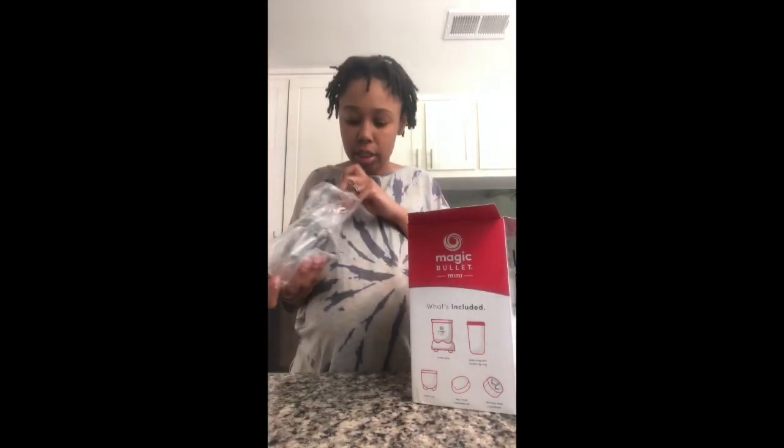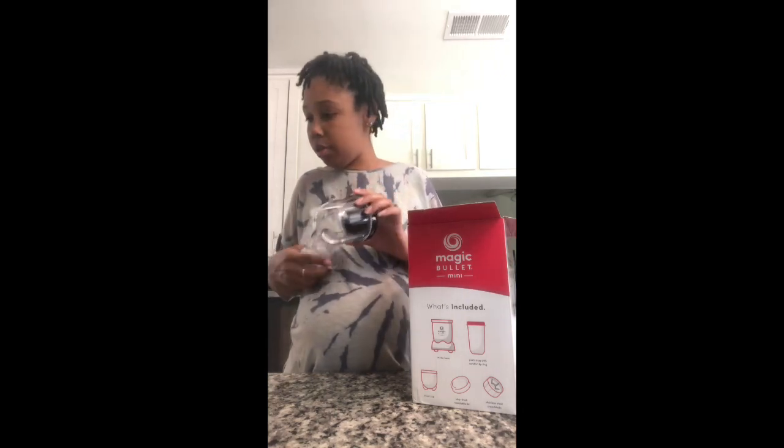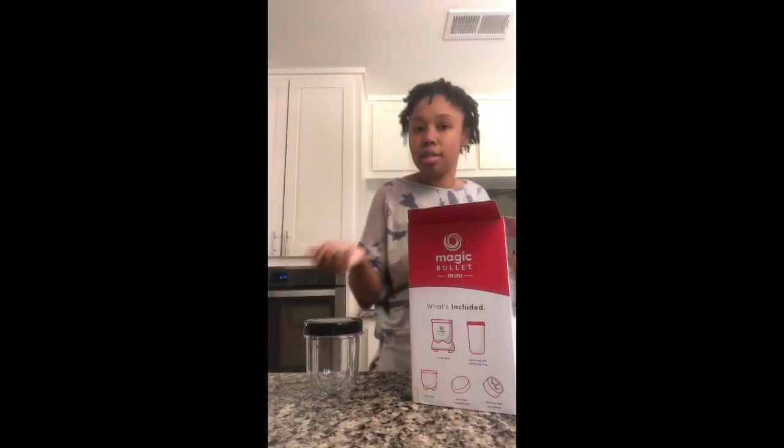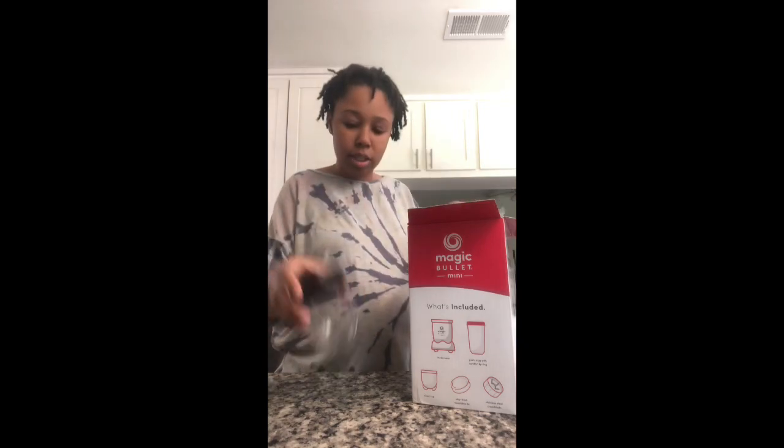Yes, you will hear the kids — I'm not worried about them making noise. You're hearing the TV because they're out of school; there is no school right now.